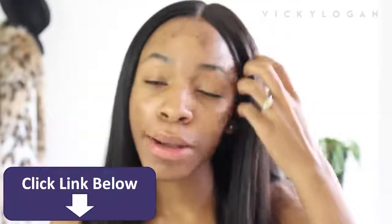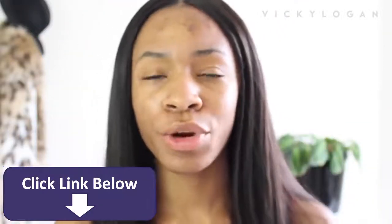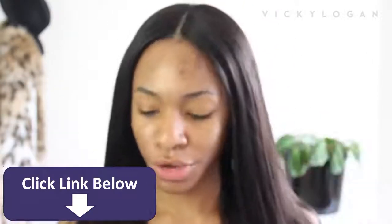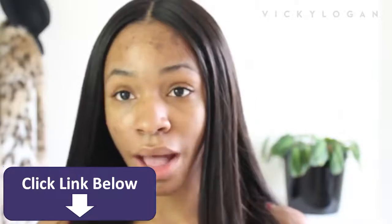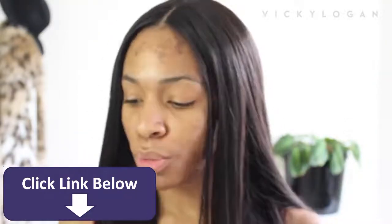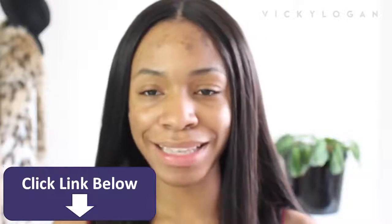Hey guys, so today I'm going to be doing a tutorial, hopefully. I don't really actually know what this is going to be — I just know that I wanted to film something. I'm getting ready to film a video on this hair, so let's go ahead and get into this.